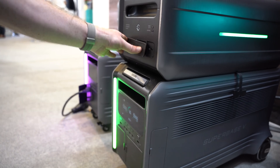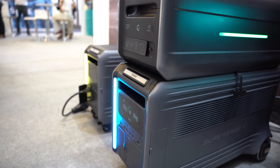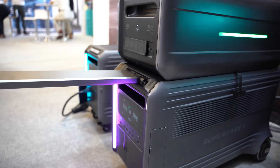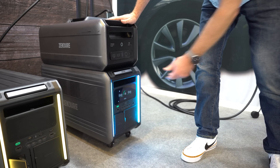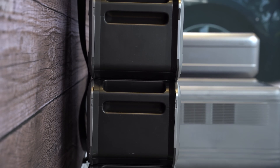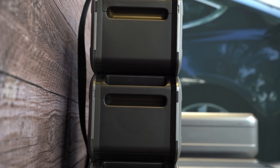If you're thinking about picking up the SuperBase V for your home backup needs, check out the early bird special: the semi-solid-state SuperBase V6400 is going for $3,799, and three B6400 satellite batteries are going for $9,999. For the most affordable option, the lithium-ion phosphate base unit starts at $2,499, or you can pick up three satellite batteries for $5,999.